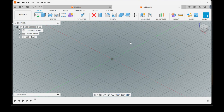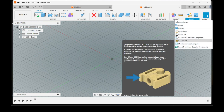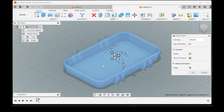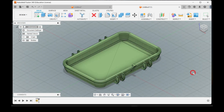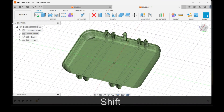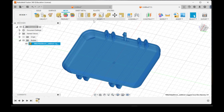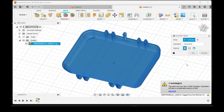Once you download the file, open up Fusion 360 and import the mesh. Go up to Insert, then Insert Mesh, go to the file, open it, and I always do center and then move to ground. Right now it is a mesh body so you can't do much with it — go to the Mesh tab, then Modify, Convert Mesh, which will convert it to a body.